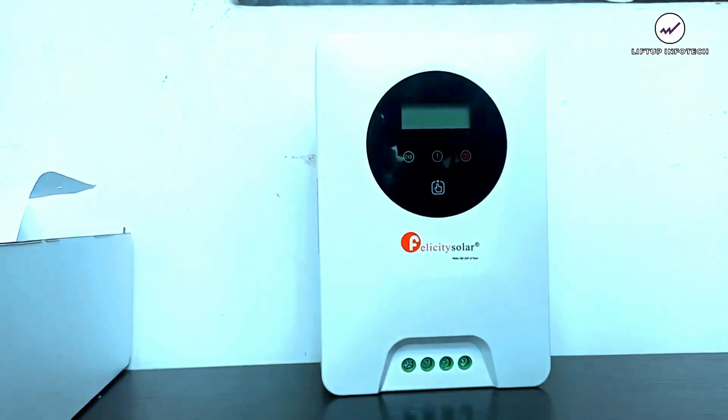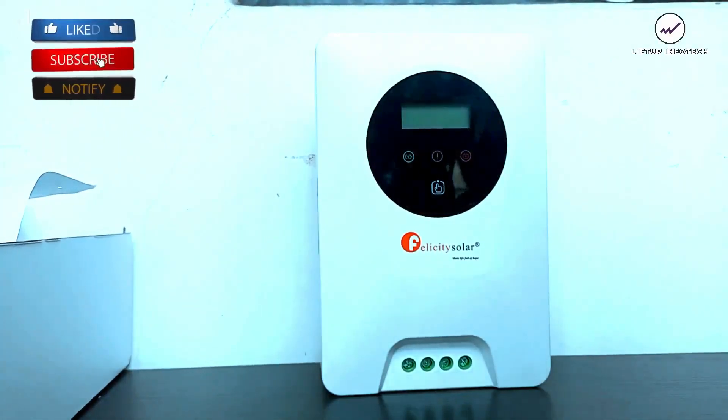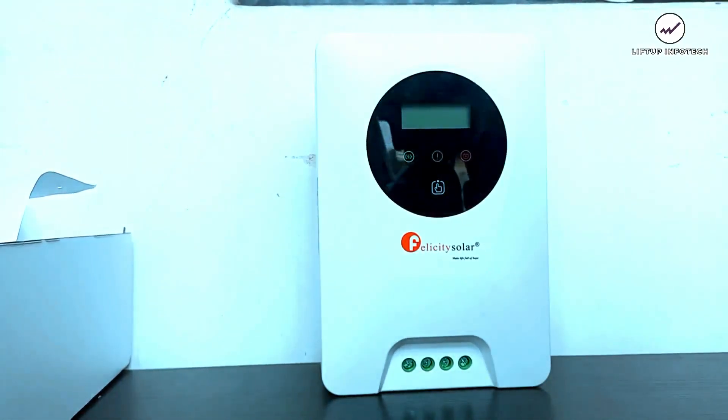That's all for the Felicity Solar MPPT charge controller review. If you want to get anything related to solar installation or battery inverters, check the number displayed on the screen or visit the description section. Don't forget to subscribe to our YouTube channel, like the videos, share with friends and family, and check out the Lift Up Info Tech channel for more tech videos. Thank you very much, bye.